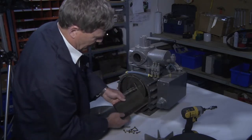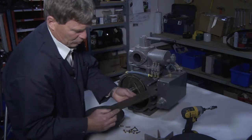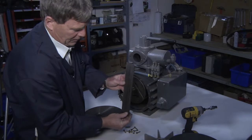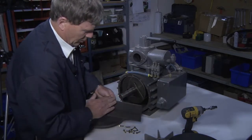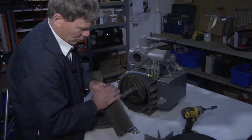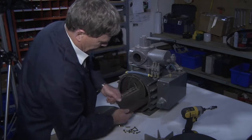Sometimes if the vanes get worn — this is what a new vane should look like — you simply take a file, file down the worn area, rotate the vane, and slide it back in.